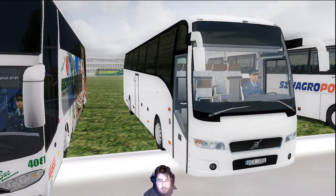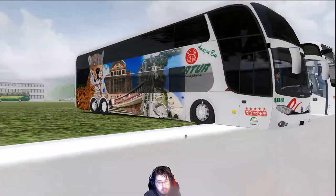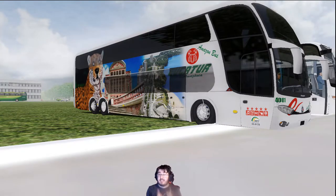Last but not least, we had last episode the Marco Polo DD G6 B12R, which is a very nice bus. It started up. Now the one that's in the description box is version 1.5. I think this is an older version because I can't find the automatic bus, because there is an automatic bus available.